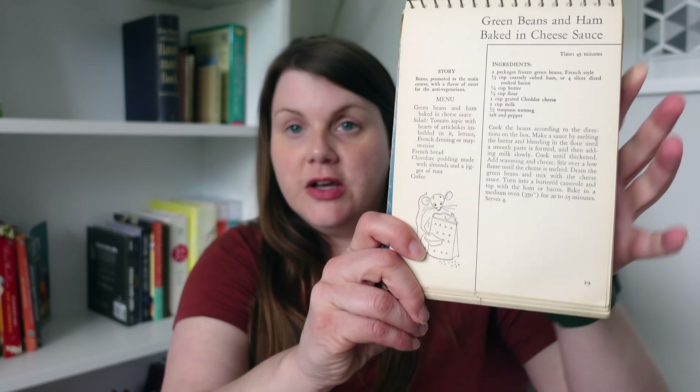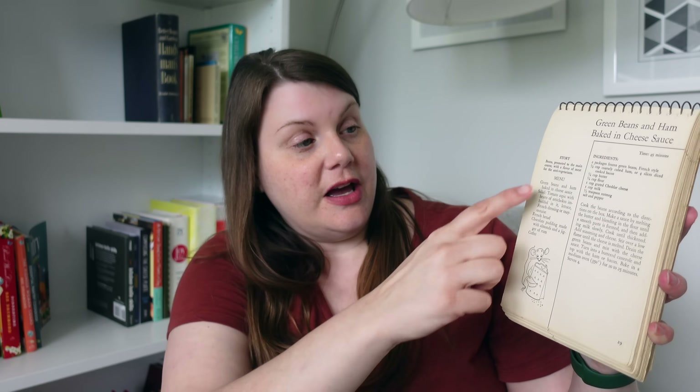It says decorations by Marguerite Burgess, and the decorations are these cute little illustrations — these line drawings. Every recipe pretty much has one. One thing I really didn't talk about while I was cooking is the delightful menus — full menus that are included with each recipe. Going back to green beans and ham baked in cheese sauce, you can see the title, the recipe with ingredients, the story behind the recipe, and then a full menu of what to serve with it. The full menu includes salad of tomato aspic with hearts of artichokes, lettuce, french dressing or mayonnaise, french bread, chocolate pudding made with almonds and a jigger of rum, and coffee as your beverage. Pretty involved menus — a lot of thought went into these.